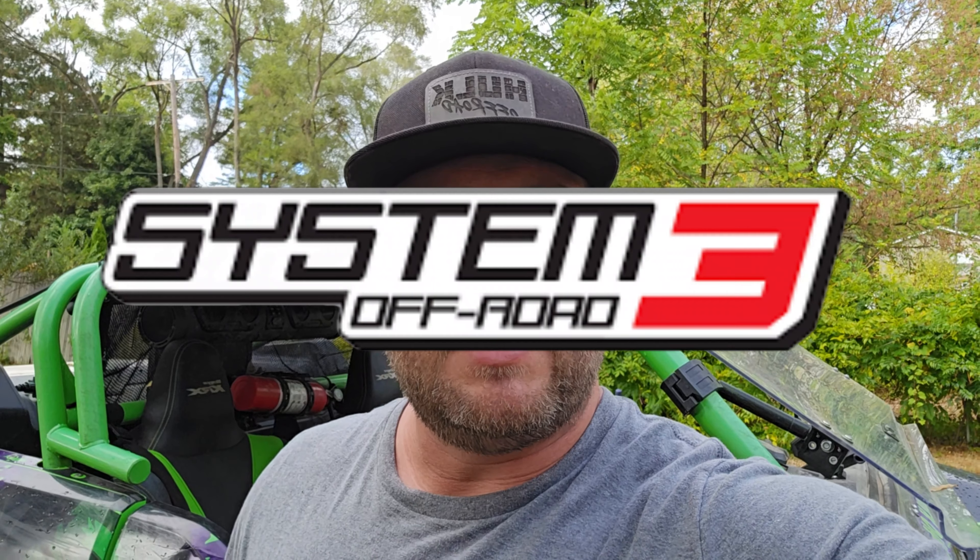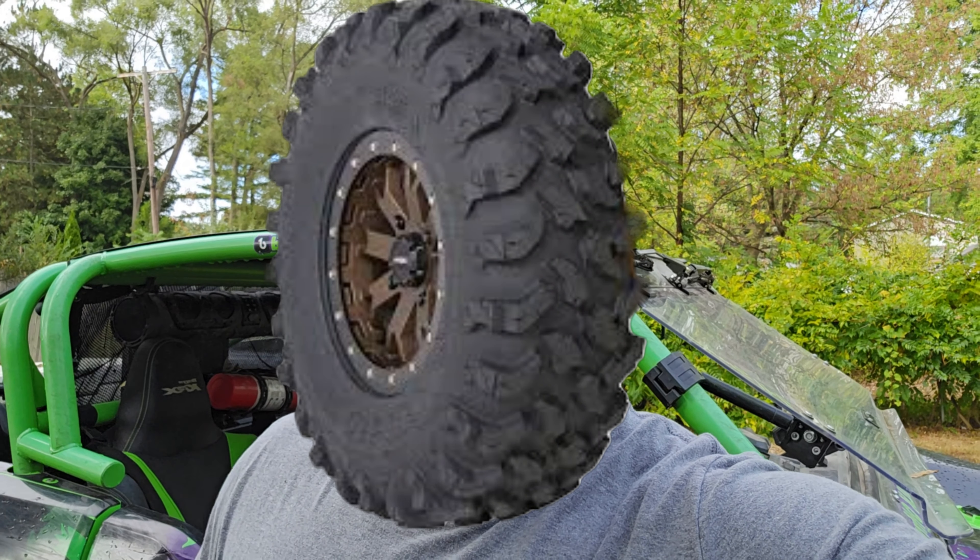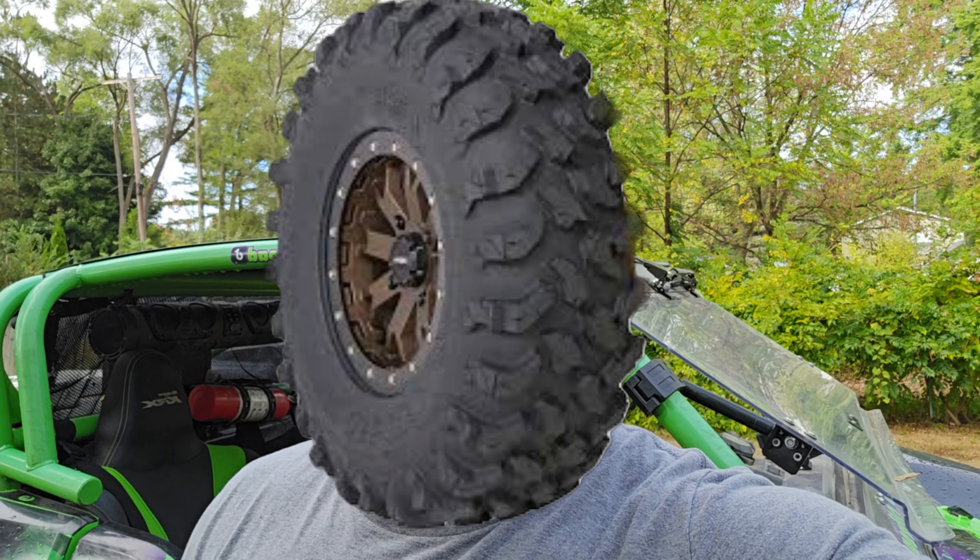What's up everybody, we're going to do a quick little video, straight to the point, on the System 3 XTR 370s. We're going to do a little review video on them — I see tons of people constantly asking questions about these tires.